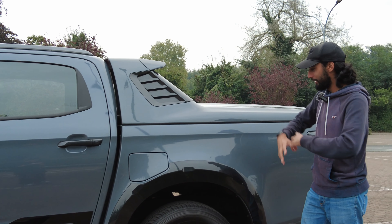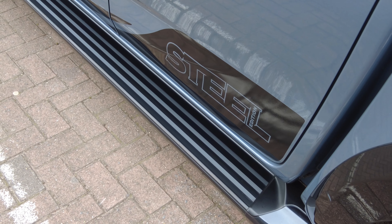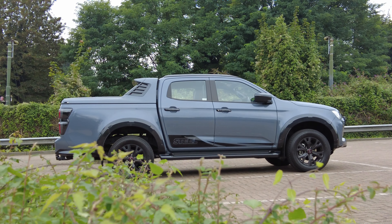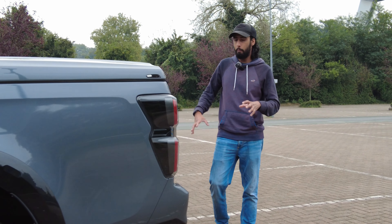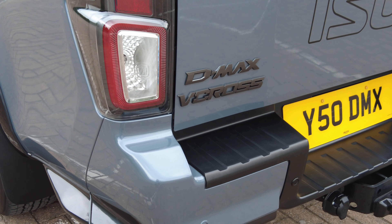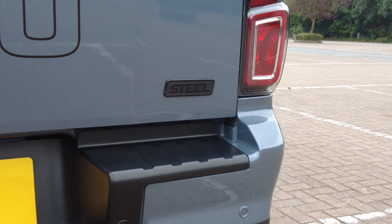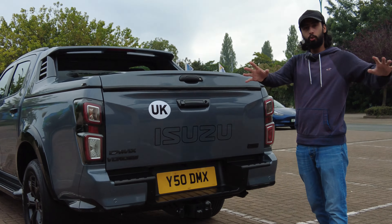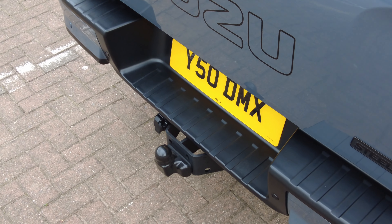It all ties in with that whole colour theme. There are also stickers which say Steel Edition, which makes the car stand out a little bit more and shows people that you've got a special, limited edition car. At the back of the car you have more Isuzu logos and Isuzu badging in dark grey. It gives it that sort of dark, moody aesthetic but matches really well with the steel grey. All Isuzu D-Max vehicles come with a step at the back as well, to make it easier to get in and out of the truck bed.